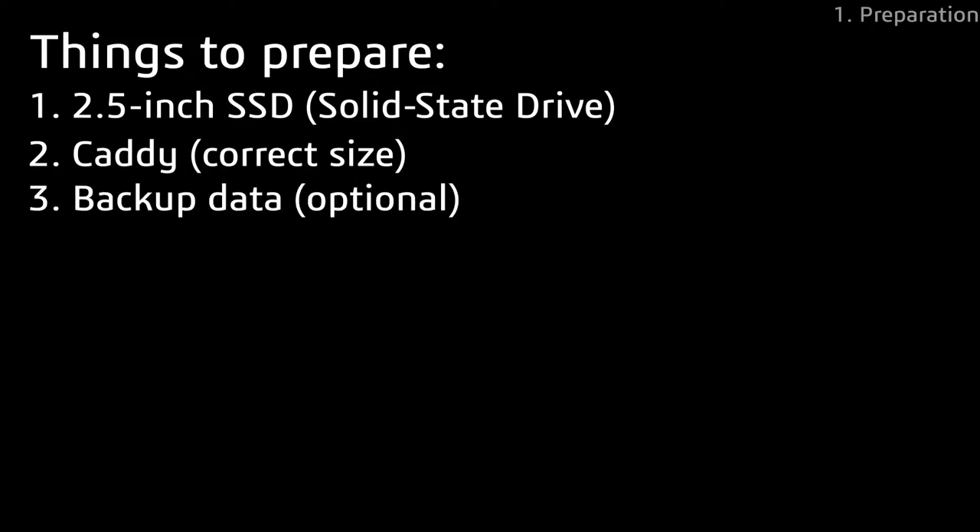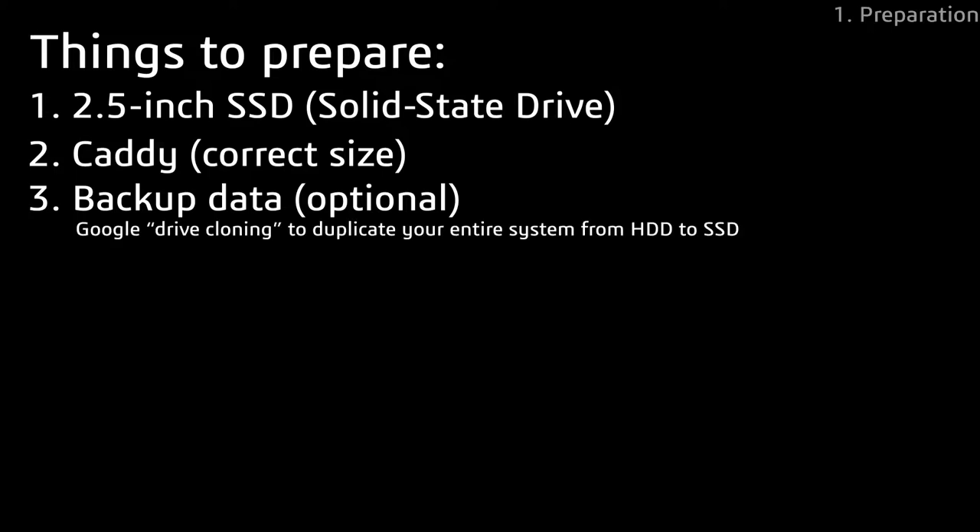To get started, there are several things you will need. First, you'll need to get a 2.5 inch SSD. Then you'll have to get a caddy with the correct size. You can also back up your old data somewhere, such as a pen drive, or use another method called drive cloning, which I will not cover in this video as I plan to install a fresh copy of Windows 10.